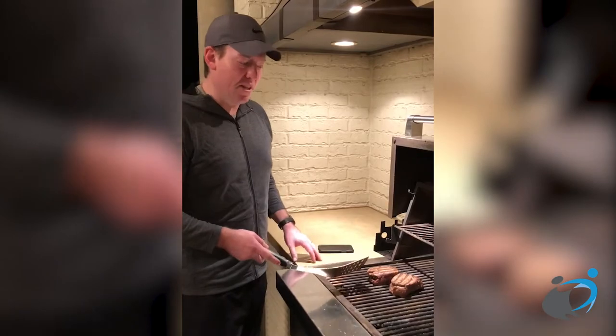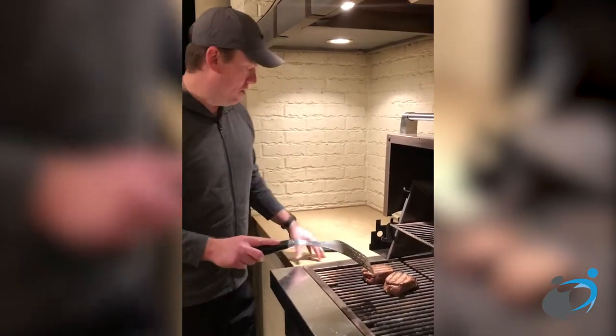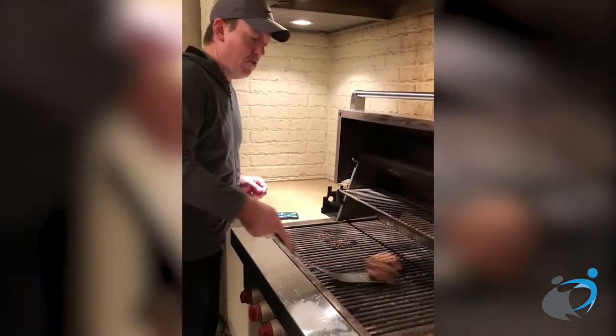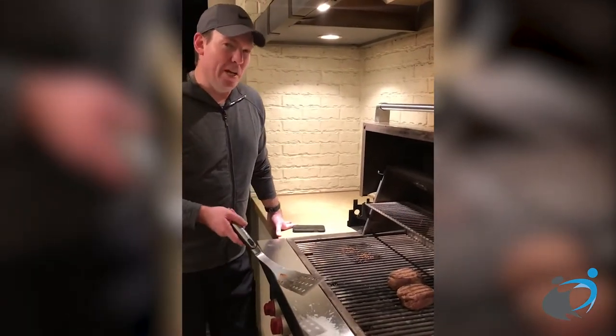These are two eight-ounce fillets. I'll sear them on each side for two and a half minutes, then move them to the main part of the grill. I'll leave them there for about two minutes on each side, and that'll get it about medium rare.